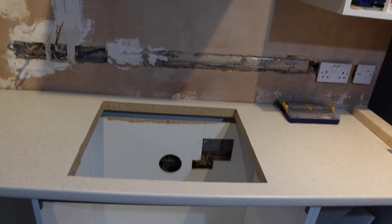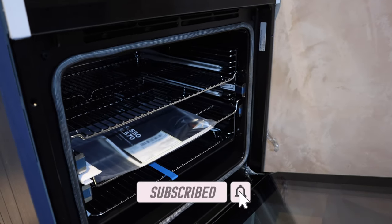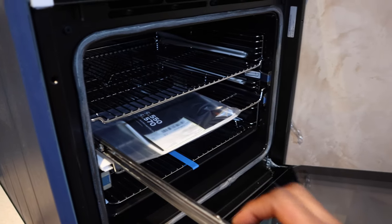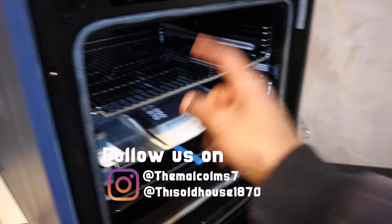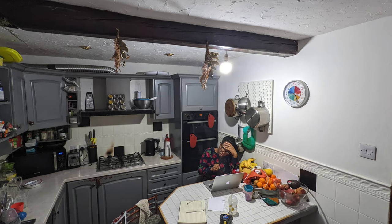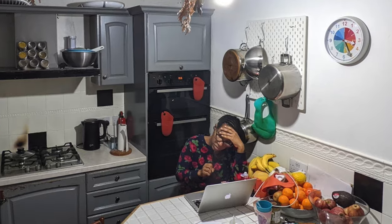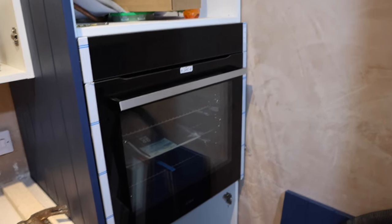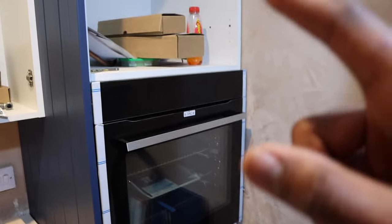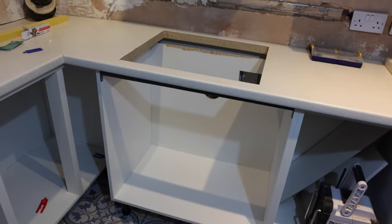There wasn't any major hiccups today, just a few minor snags but nothing that the builder with his handy assistant — me of course — couldn't get around. We started on Wednesday two weeks ago and today's Wednesday again, so 10 days off work. The gas safety engineer should be here tomorrow to basically come and install the hob for us. We could probably do it ourselves but it's always good to get professionals to do it, get it tested and all that — because it is handling gas and my builder won't touch it.